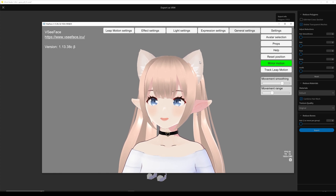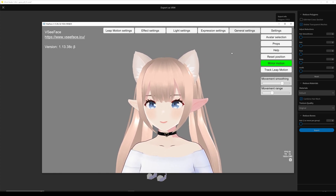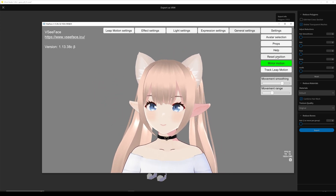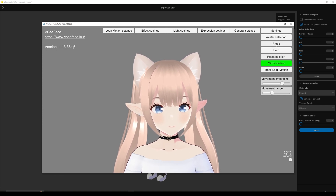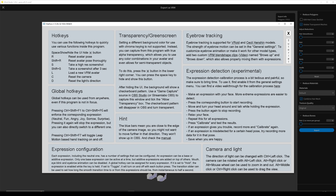Make sure your camera has good lighting and you're not sitting too far away from the computer. If you notice that your character is all over the place, you can hit reset position like this and it calibrates or resets. There's also a handy help section that you can take a look at if you have any questions.